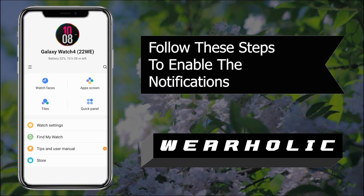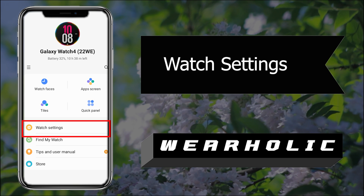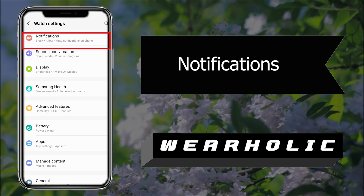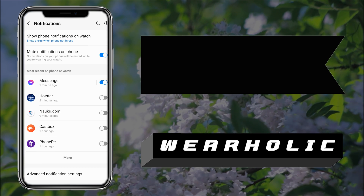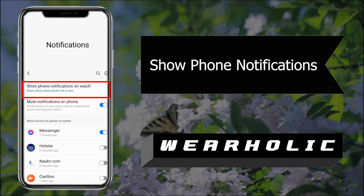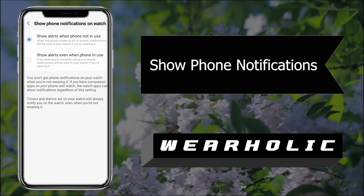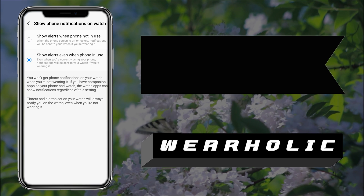To enable the Messenger notification sync to your watch, you need to open the Galaxy Wearable app on your smartwatch. Go to Watch Settings, then Notifications. On the next screen, you will see a bunch of options. The first one is the 'Show phone notifications on watch' option. Tap on it — this will bring you two options: 'Alert when the phone is not in use' and 'Show alert even when phone is in use.'